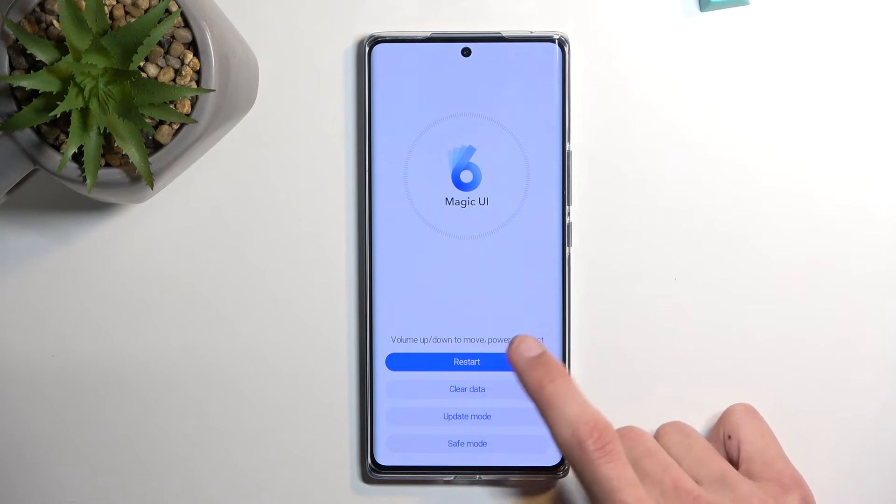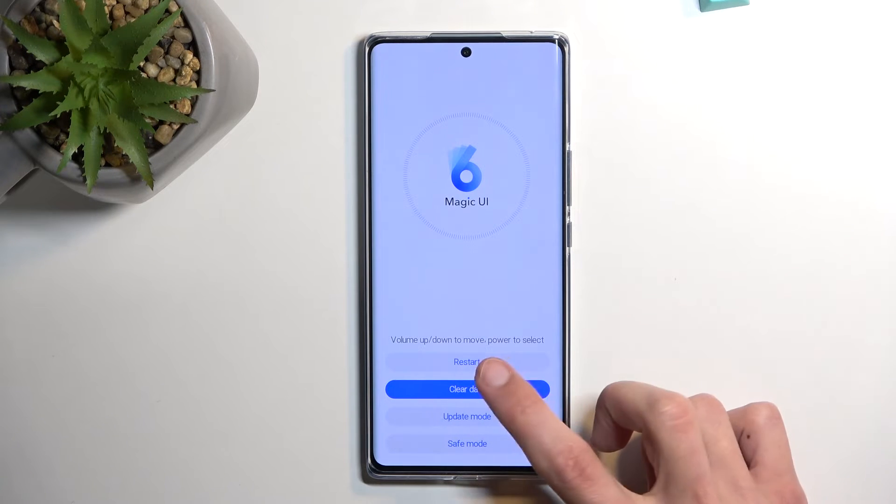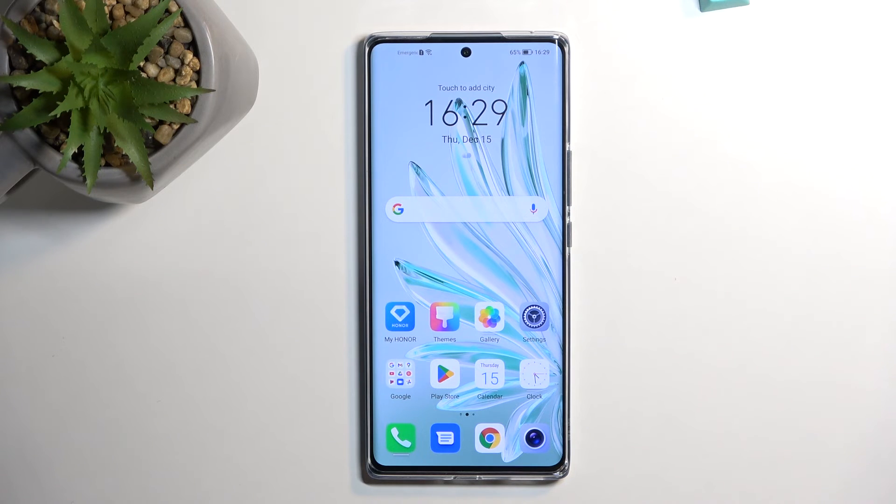I believe we can just select each one of them by tapping on it. So here we go. I'm gonna select restart so I can get back to Android. And as you can see we are now back in Android.